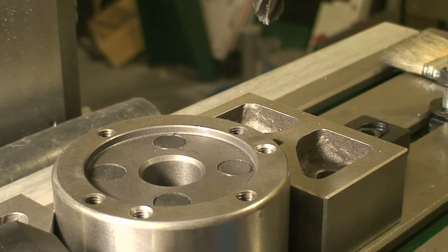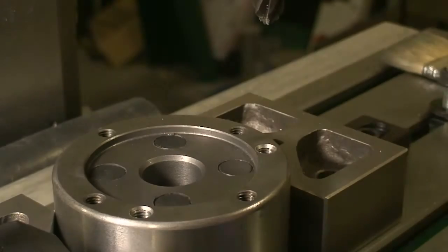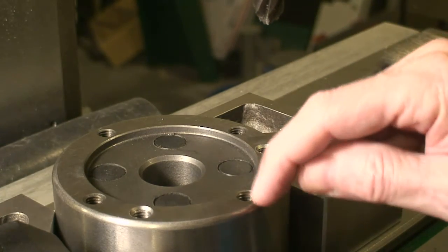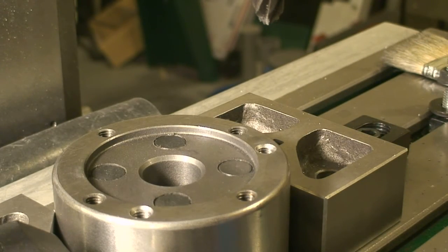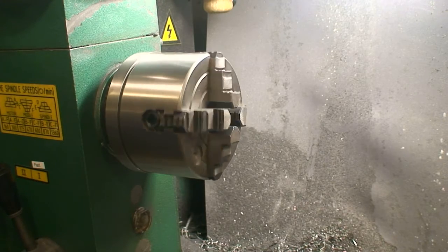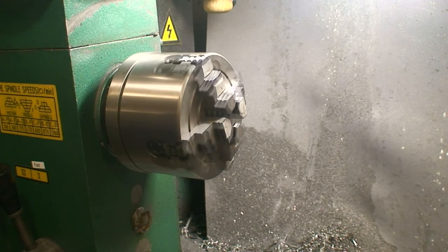Quick review: first I aligned the existing holes so they were parallel, then I determined the center point. Then I determined the center point of the hole, which gave me the diameter, and then I checked the manual for the formulas of what the XY coordinates were for the two holes to drill. And there we have it — a beautifully mounted four-jaw chuck, three inch, on my G4015 lathe. Thanks for watching.